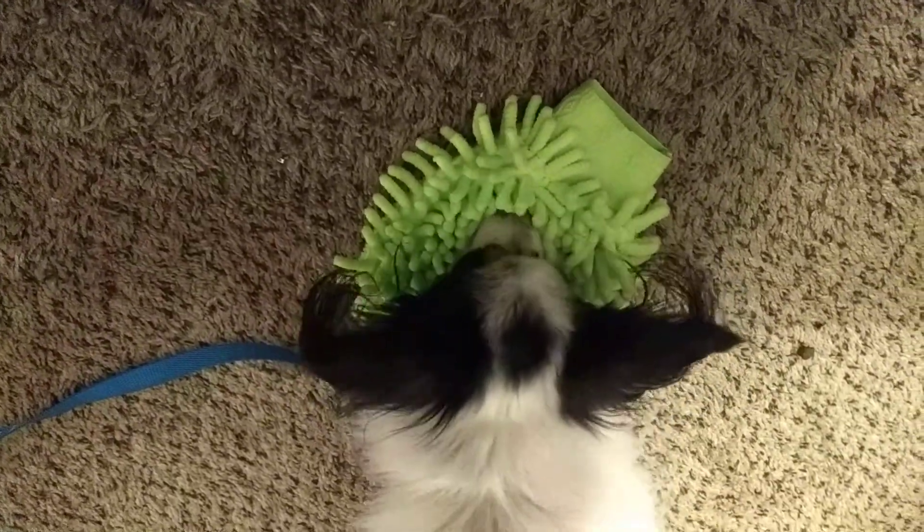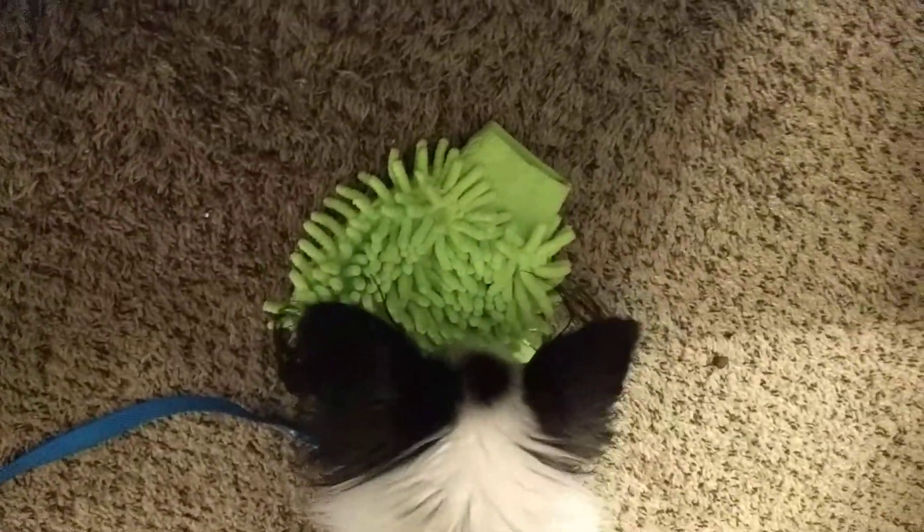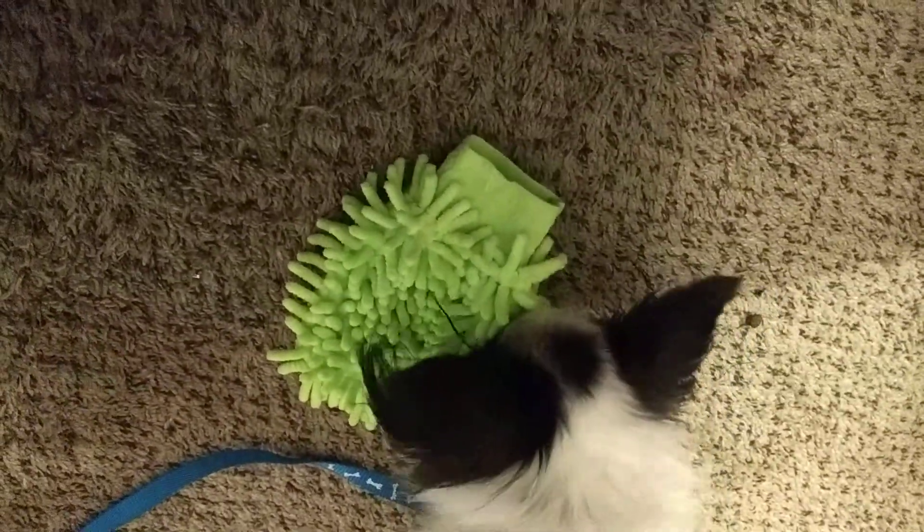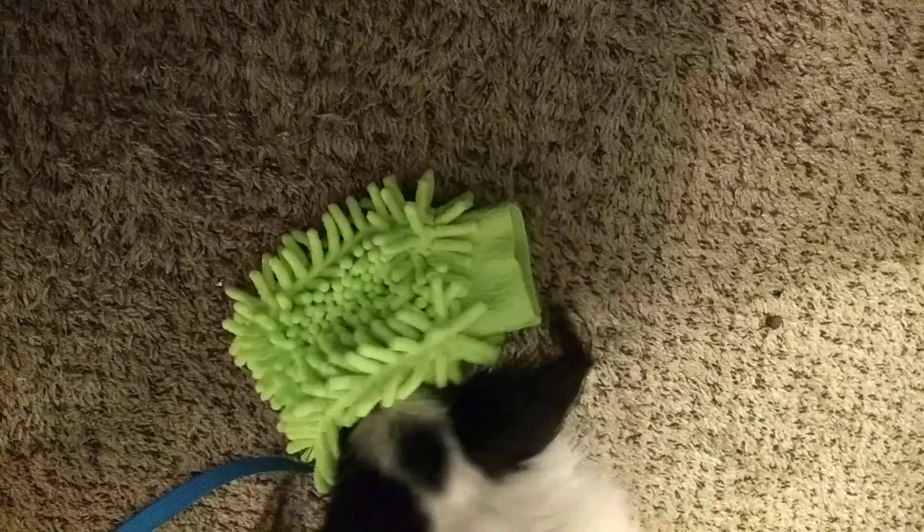So as you can see he is snuffling through it and finding the little pieces of treats, and he seems to like this.